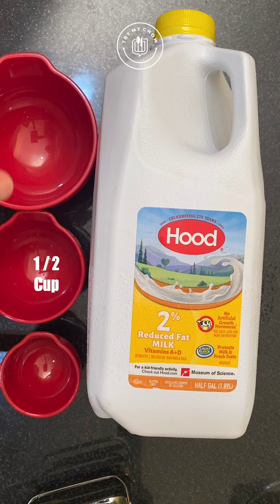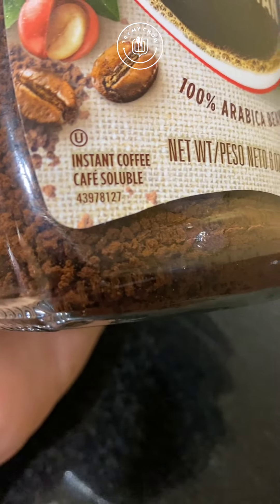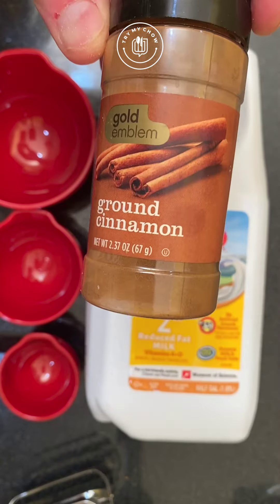You can use 2% or whole milk. Don't make it with regular coffee powder. Use instant coffee only. Cinnamon sticks are optional, but I like them.